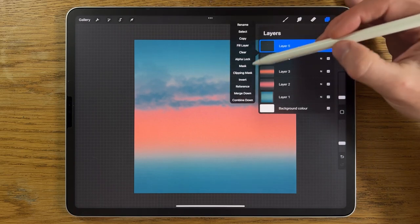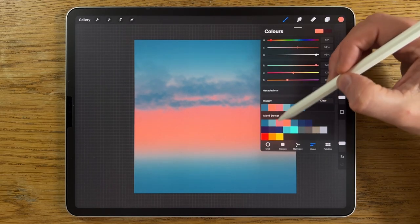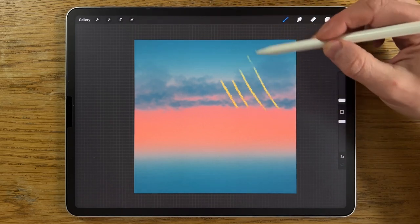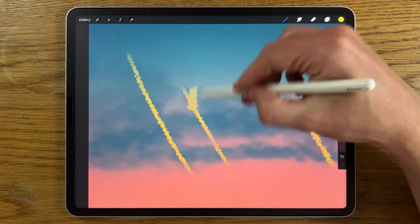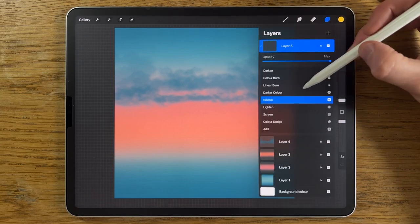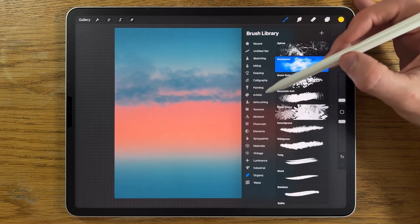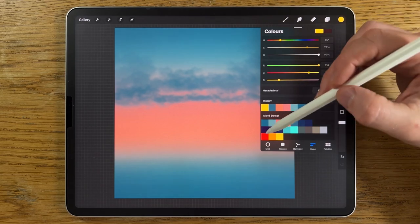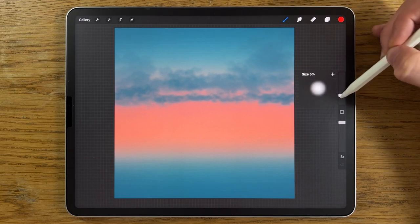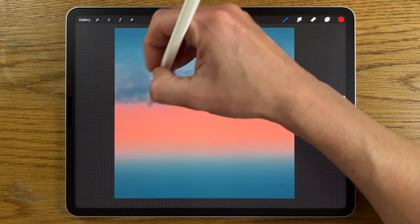On this new layer, tap it and put on the clipping mask. This links it to the layer below so that anything we add is contained within the parameters of that layer, including where it's softened and faded. I'm also going to change the blend mode from normal to Add — you'll see the N changes to an A.